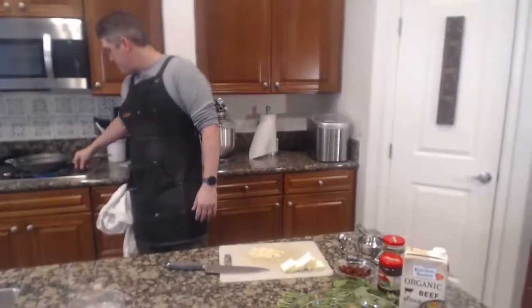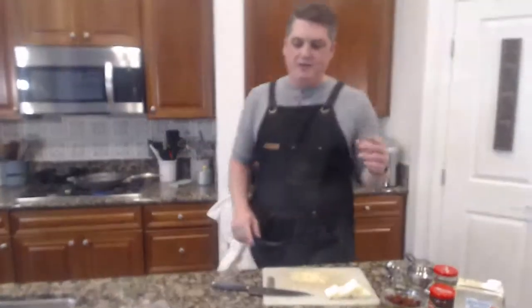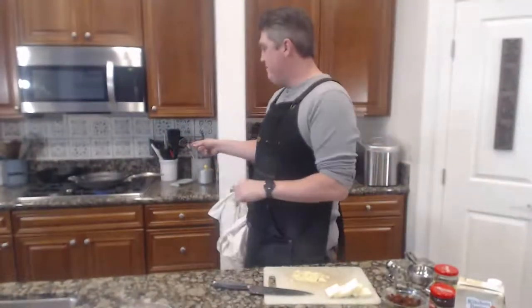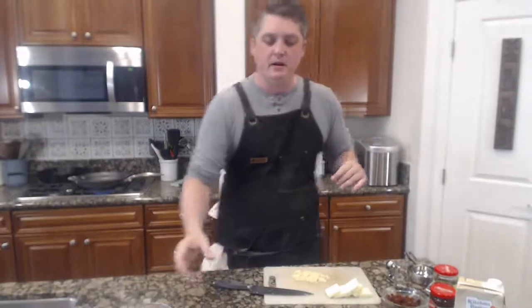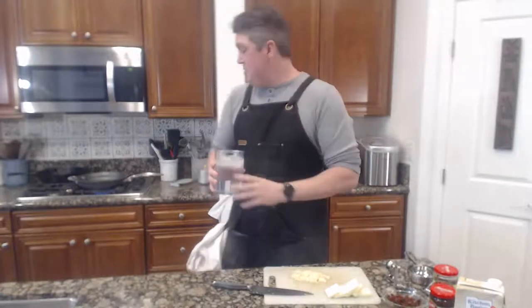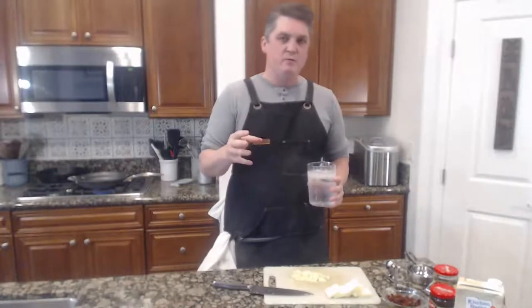We're going to take our fry pan and heat it. We're going to take our six tablespoons of butter and melt it. We want it to foam up — that's what we want. It's going to turn a brown color, getting right before the brown butter stage. Then we're going to throw the garlic in. I'm doing this on medium because I want the garlic to gently cook for about a minute or two minutes.